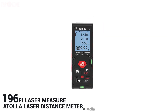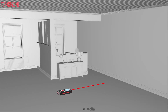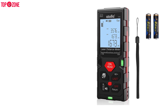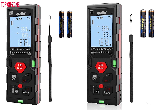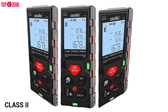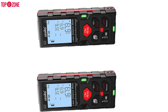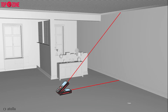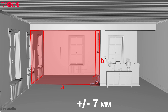The 196-feet laser meter from Atolla gets the job done with precision and delivers several practical features for your convenience. This Atolla device is compact enough to fit comfortably in a pocket, a toolbox, or a bag, and is affordable enough that nearly any DIYer should consider it. This laser measuring tool is a Class 2 laser product with a range of 0.15 to 60 meters and an accuracy of ±2 millimeters. It also has two built-in bubble levels for horizontal and vertical alignment, adjustable to ±7 millimeters.